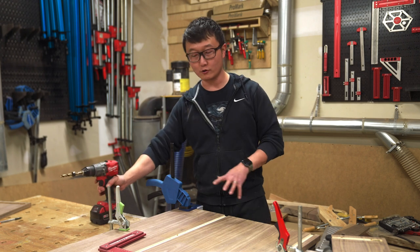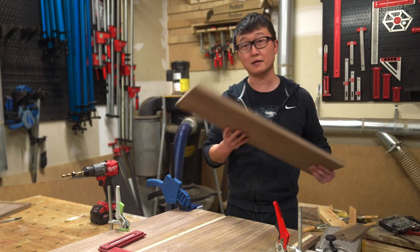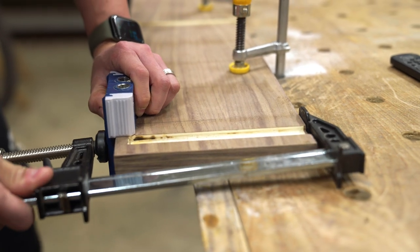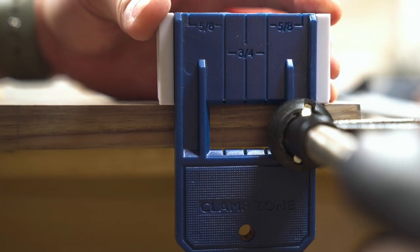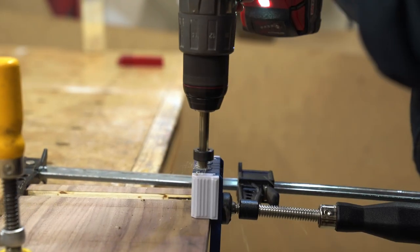Once all the holes are drilled on the bottom panel, let's repeat the same method for the side panel. I'm going to use a longer clamp for this so that I can clamp the jig vertically to the workpiece. And if you have a vise, this will work even better. But this way will allow me to line up the jig to the reference marks that we transferred to the edge earlier, and then we can go ahead and drill into the face.